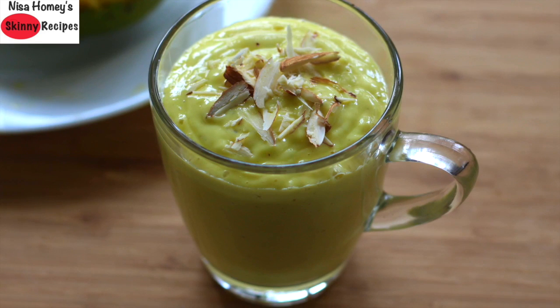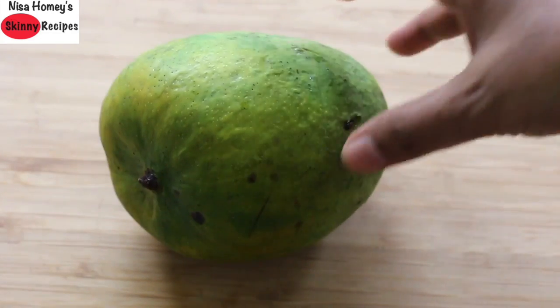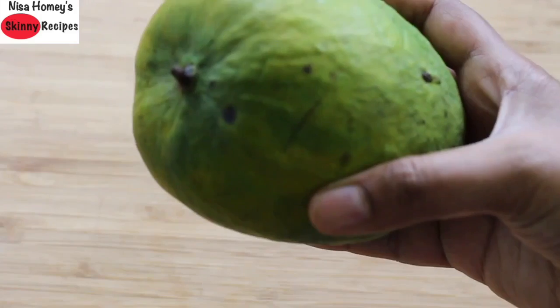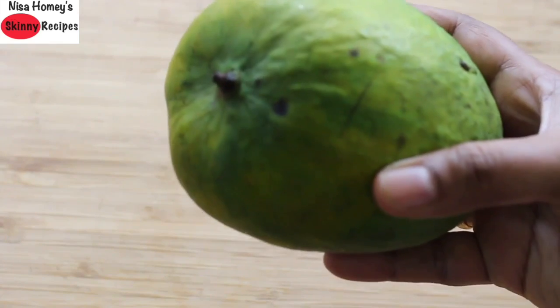Let's get started with the recipe. To make mango lassi for breakfast, I have one large mango that weighs around 500 grams. I'll be using only half of this for one serving. If you're making it for two or three people, you can use the whole mango.